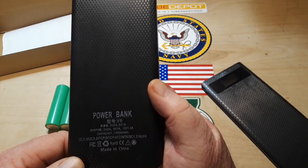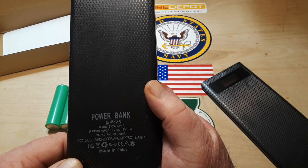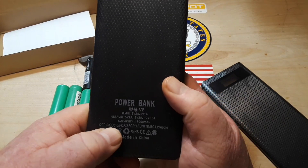Power bank outputs: 5V 2A, 5V 1A, 5V 2A, and 9V 2A. So it does quick charge — Quick Charge 2 and Quick Charge 3. Cool.